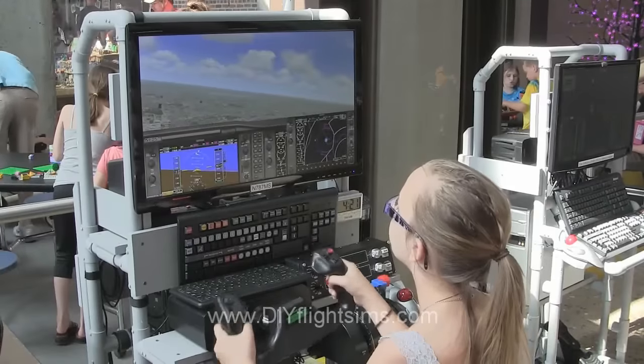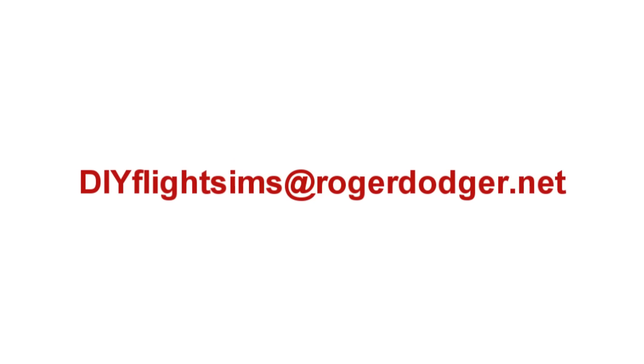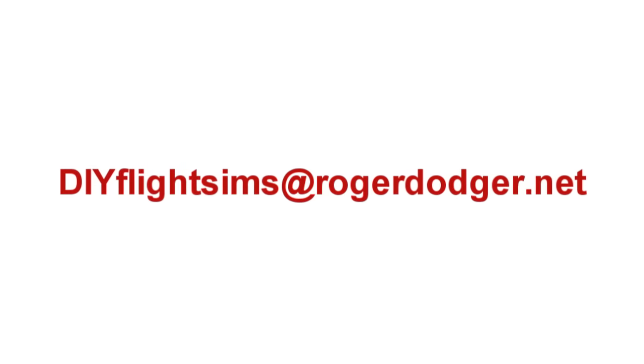If you've bought this DIY project but you have not received your new download link, contact me at DIYFlightSims at RogerDodger.net.